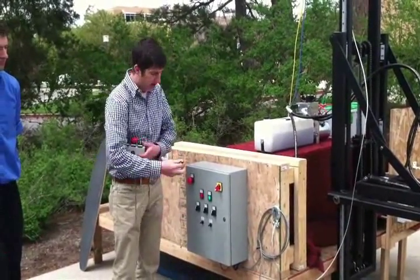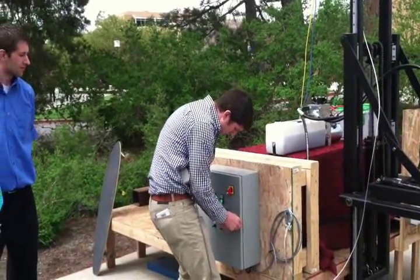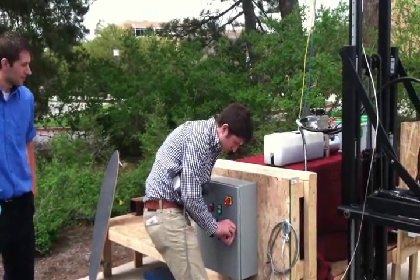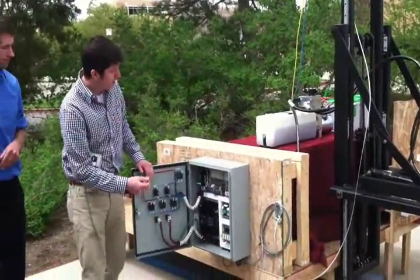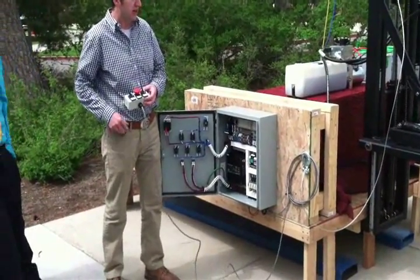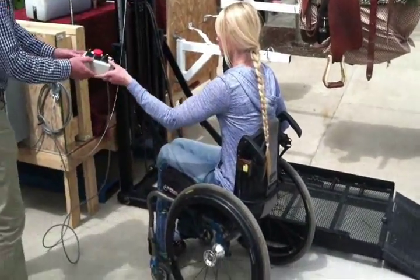Inside the box is our programmable logic controller. We decided to go with the PLC because it allows for much greater variability with our design.